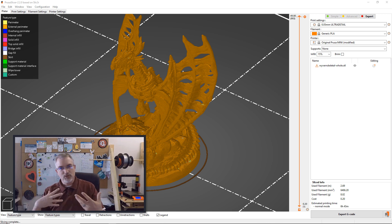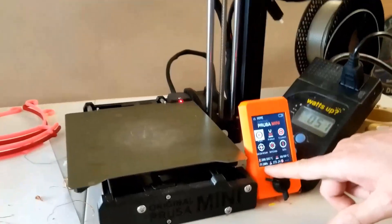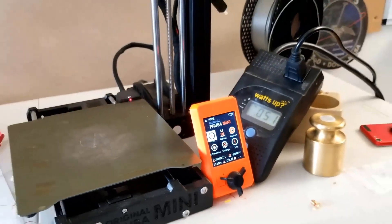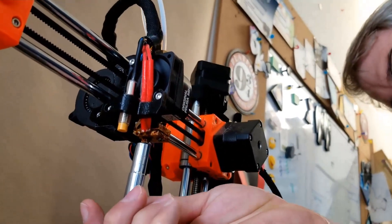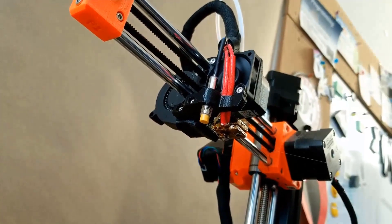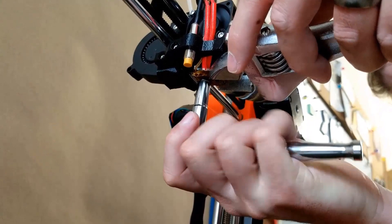Next I'll show you quickly how to swap out the nozzle from 0.4 to 0.25, and then we'll go show you the results. So now I'm going to swap it out to a 0.25 nozzle. I've already preheated it, so now I have it at 280-281 degrees because you want to get it hot. This is a seven millimeter wrench. You're going to want to hold this with a crescent wrench or something, because if you merely twist this, you're going to twist the whole thing and that's not going to be good — you can do some damage. So I need to hold this heater block.